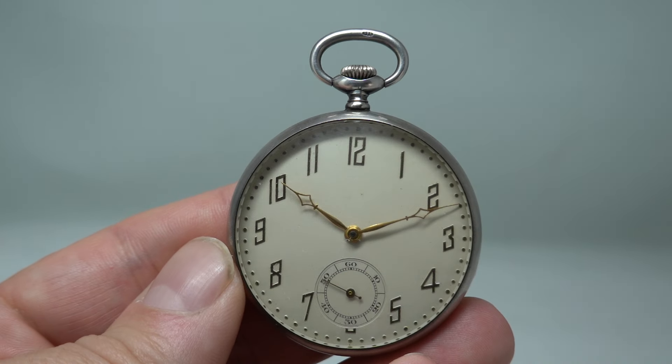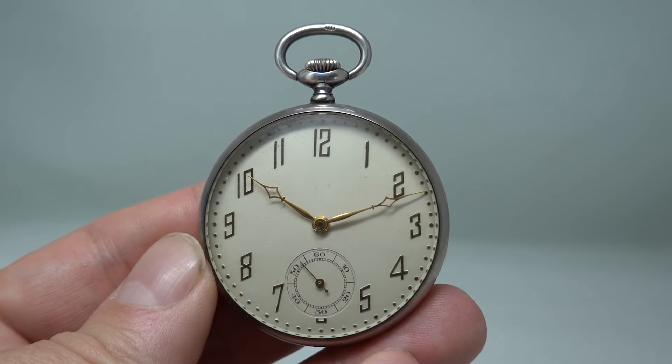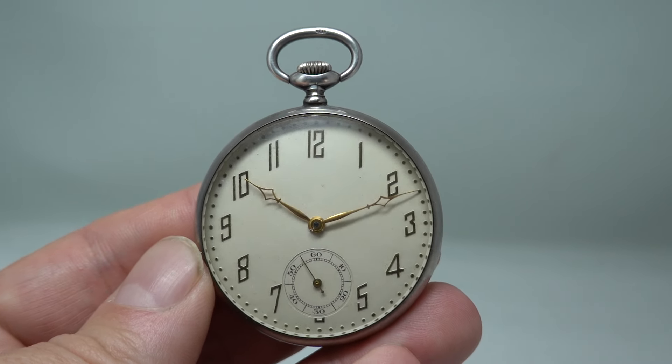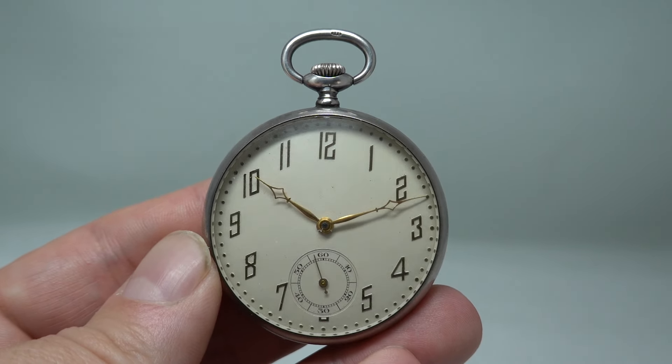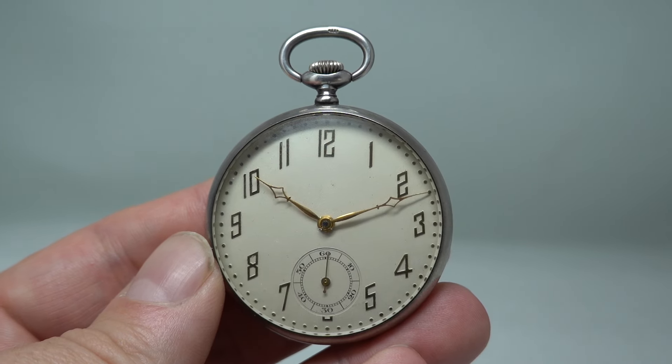Not a problem — I like it, I buy it, and then I share it. This is available now at birthyearwatches.com or by clicking the link in the pinned comment below. Thanks for watching; we'll see you again next time.